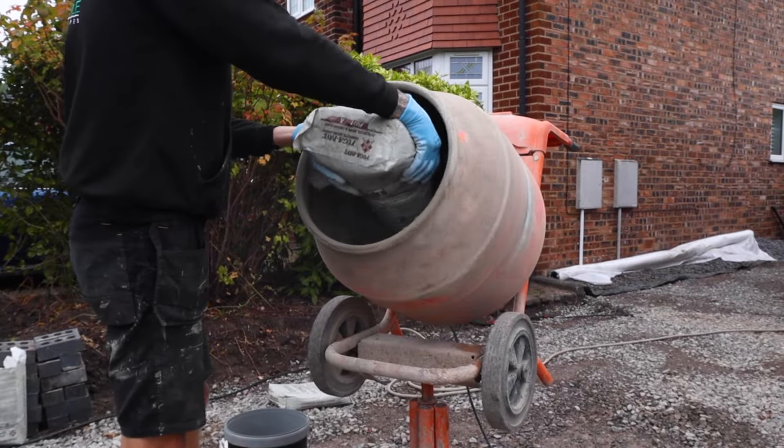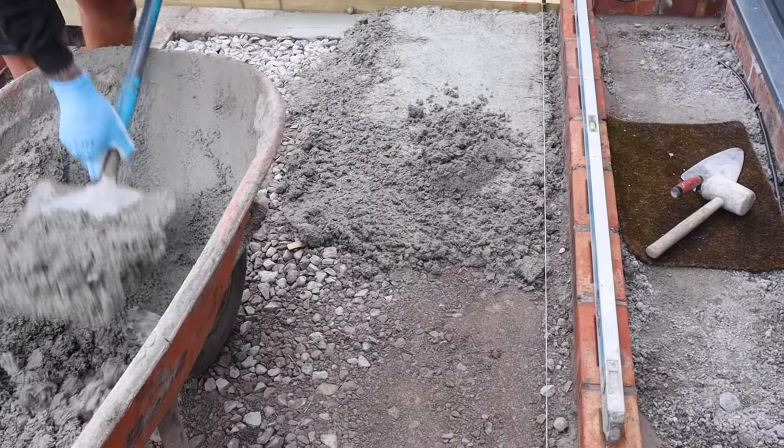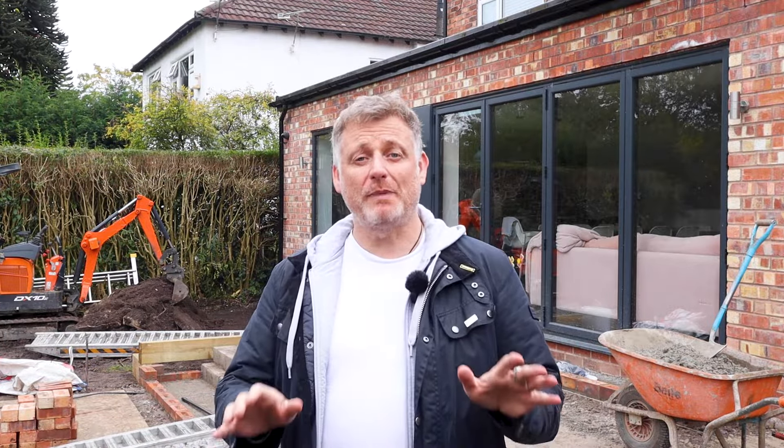Today we're using the Part A hybrid cement of the Fuga Pave system. The Fuga Pave cement is mixed with grit sand and laid in a 25mm layer. It can also go up to 80mm, but today we're at 25 to 30mm, and it will do two square metres per mix.